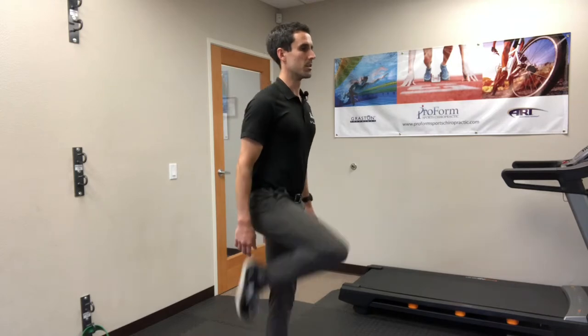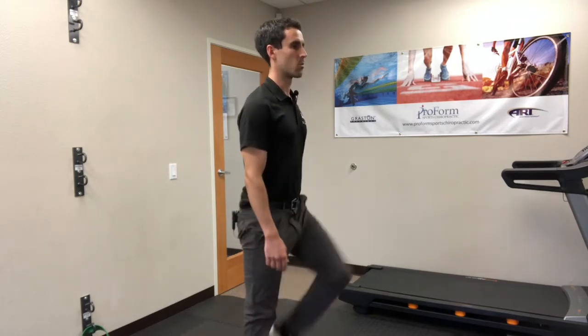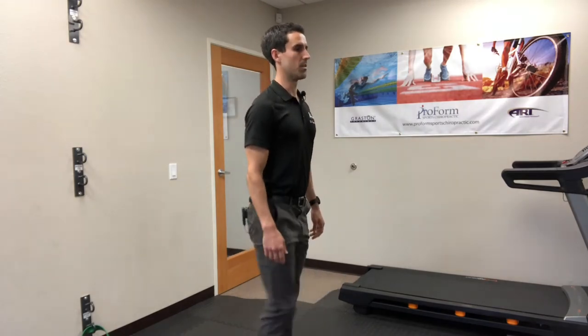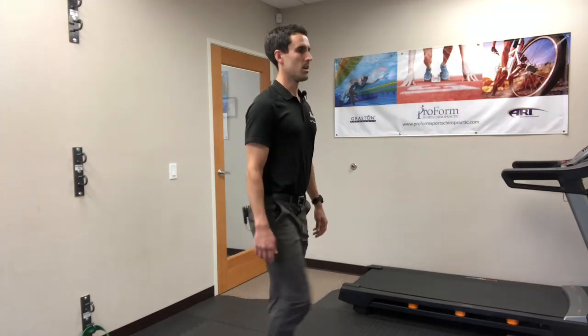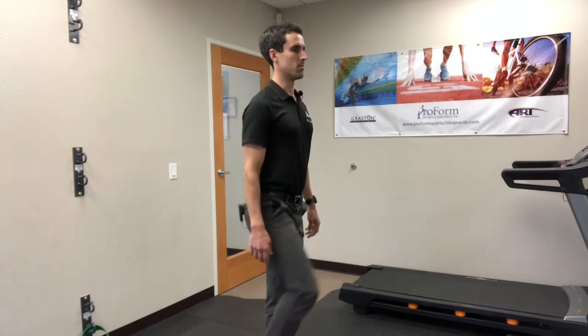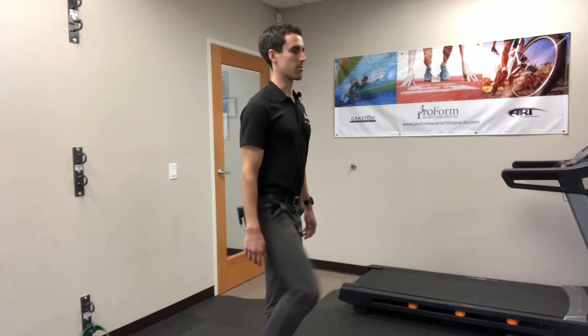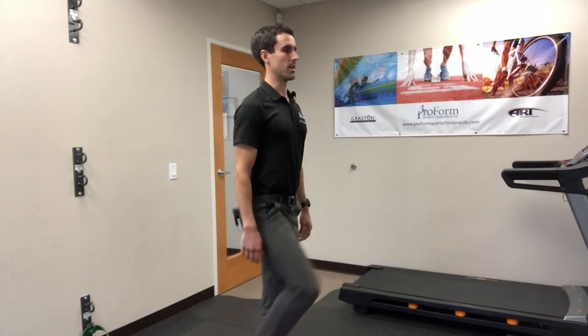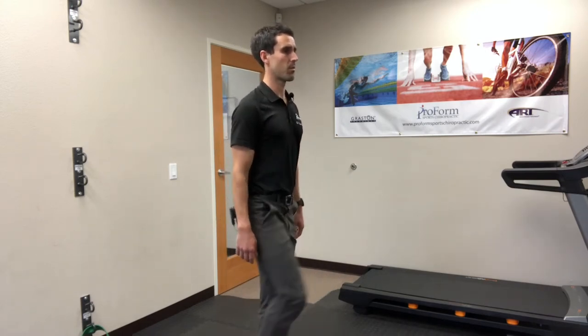You want to do it alternating legs, working on that pull and getting comfortable with it, because this is how you want to initiate that movement while running to get the leg through the recovery portion of the stride much easier. Do it for about 30 seconds or so as part of a warm-up.